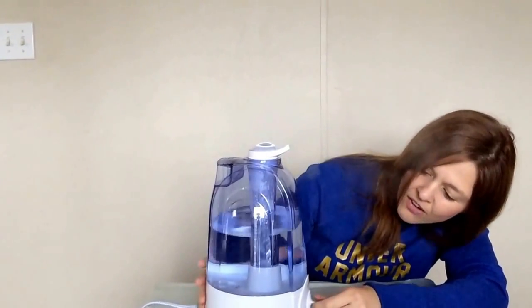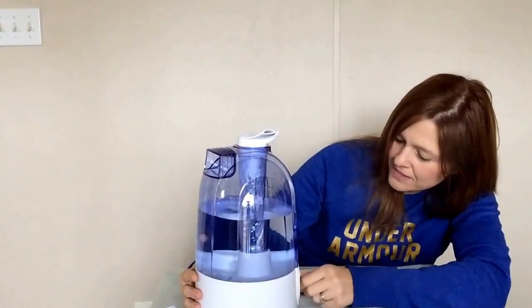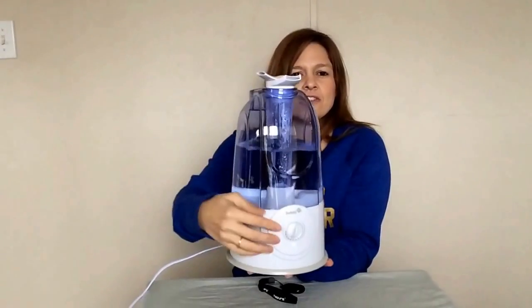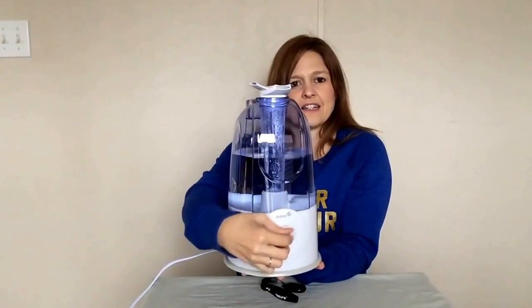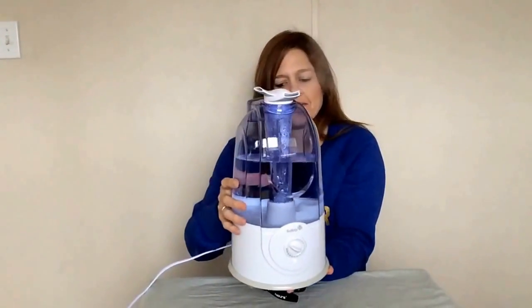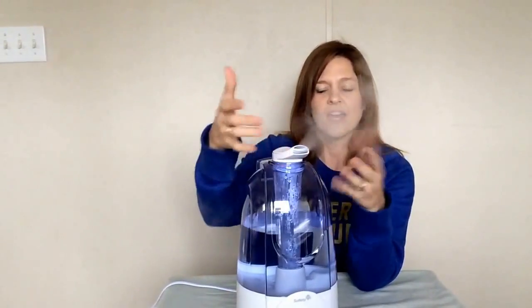This is the lowest setting right now. You do have a variety of settings — let me hold this up so you can see — and this is the high setting. With this you can have it go in different directions or the same direction, and you can turn it however you need. As you can tell, it is really quiet — you can't really hear it.